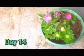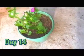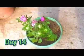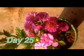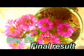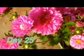The plants have bloomed and the flowers are clearly seen. Now we are at day 25 and the flowers have bloomed fully — this is the final result. The view is amazing.